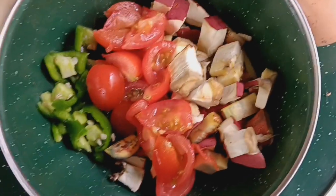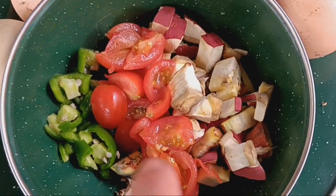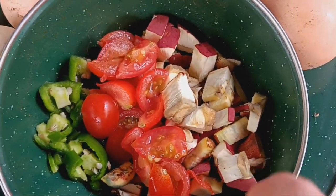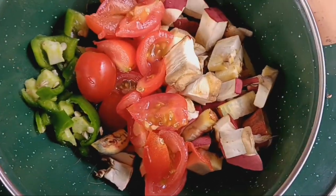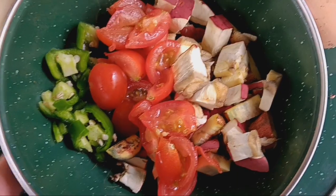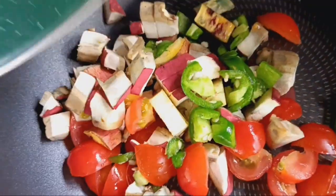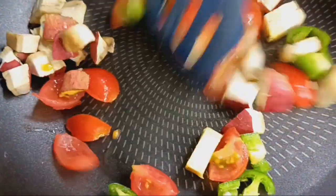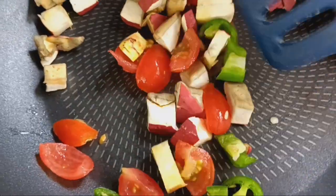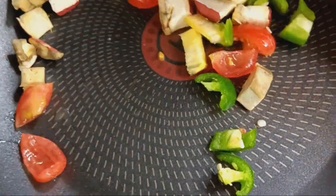First off, I've got some jalapeño peppers, some cherry tomatoes that I just picked, and one of those firmer two-color Blewit mushrooms. It's just going to go right in the pan. I'm just going to dry sauté this a little bit to give the mushrooms a chance to release some of their liquids, and the tomatoes as well.